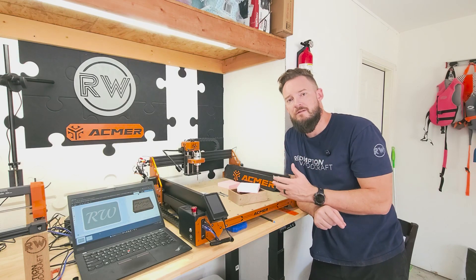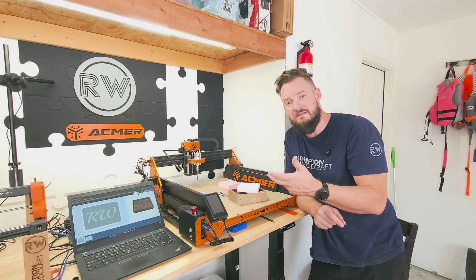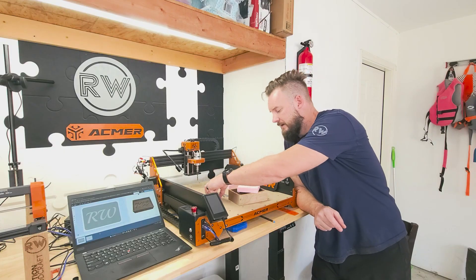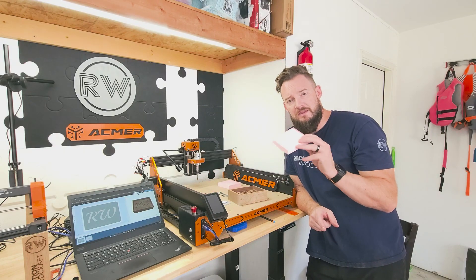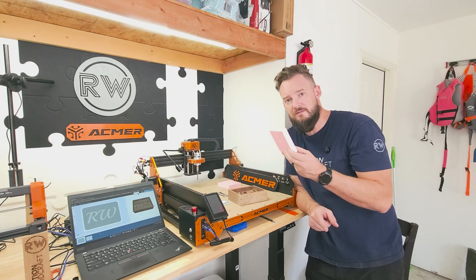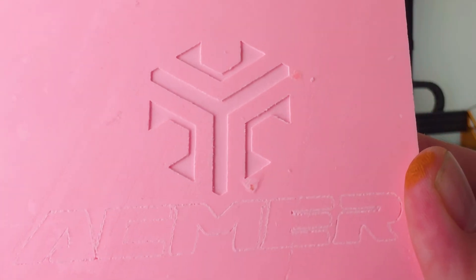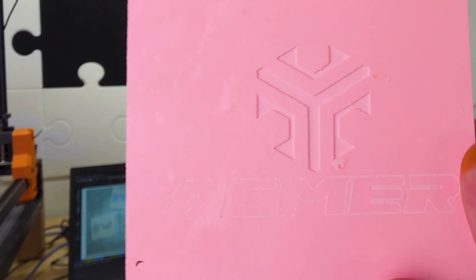I was able to get things going and do a few test cuts and learn a little bit about CNC and how it works. My first one — I used their test file and used the UGS software to send this to my machine. This is their logo and that's one of their test blanks.